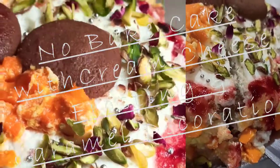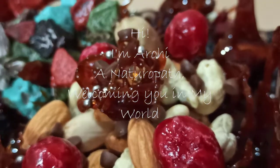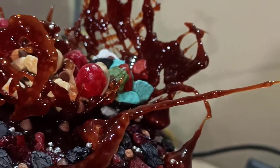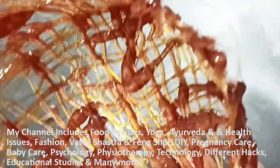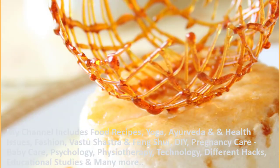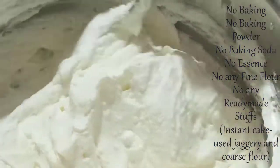Cakes will remain everyone's favorite whether decorated with fondant, cream cheese frosting, or plain. In this video I'm going to show you a very healthy cake without baking — yes, you heard it right! We'll also cover how to make spoon sugar decorations and a banana cream cheese cake frosting.